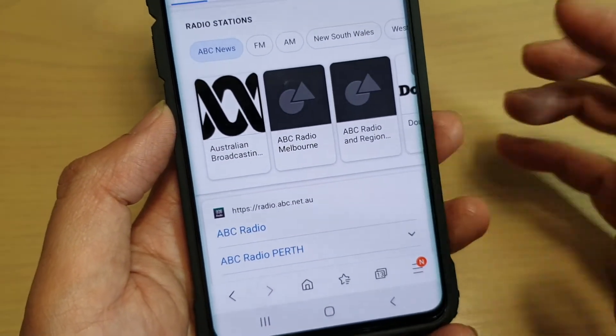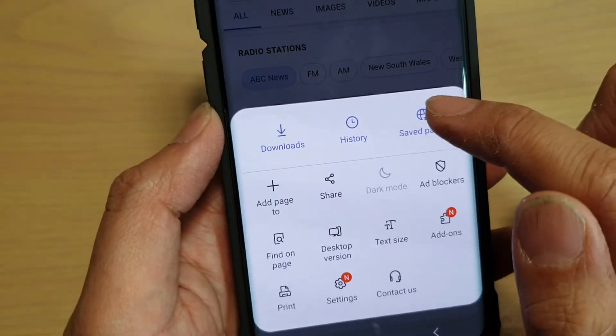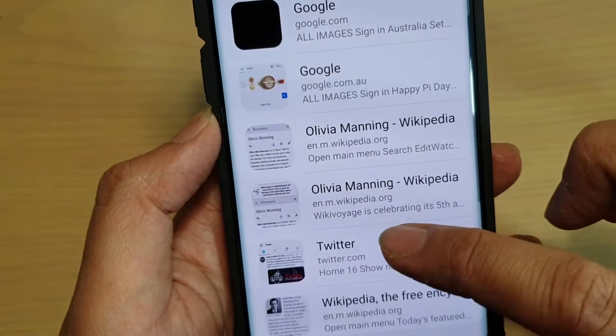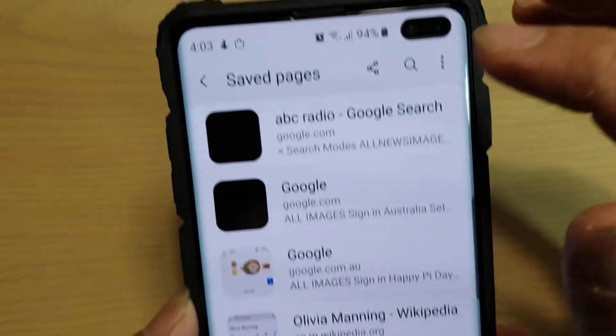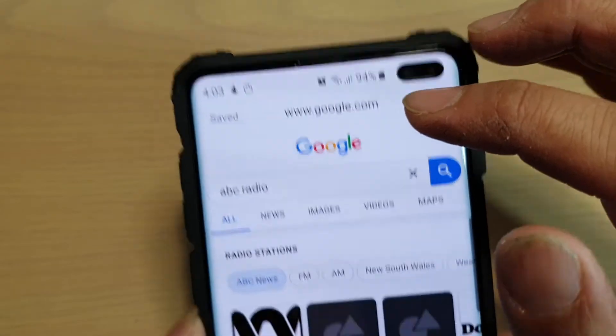To open up the saved pages, go to the menu key, tap on 'Save pages', and it will be saved in there. There it is — tap on it to open up the page.